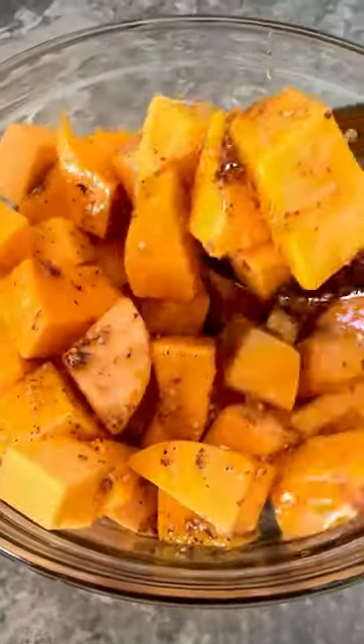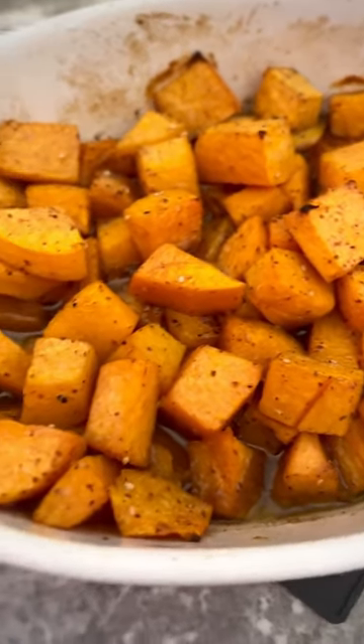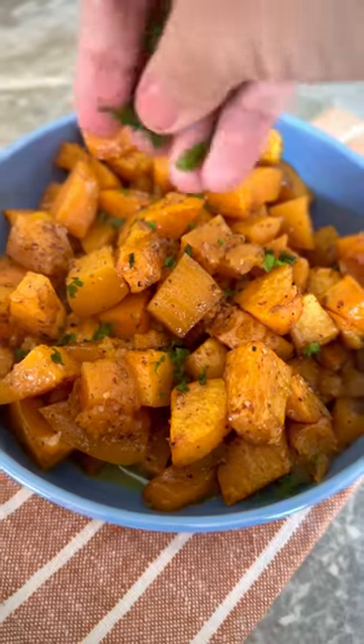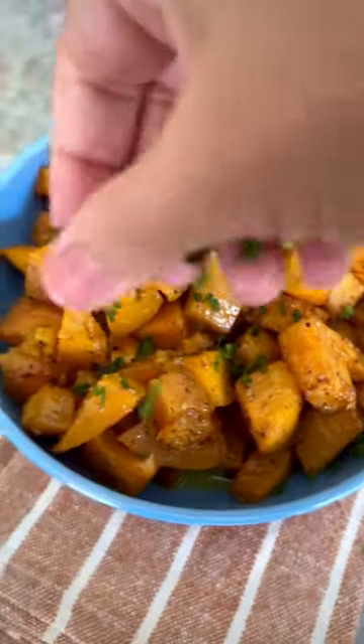Then I roast it at 400 degrees Fahrenheit for about 25 minutes, and maybe even broil it for two or three minutes, and season it with fresh parsley at the end.